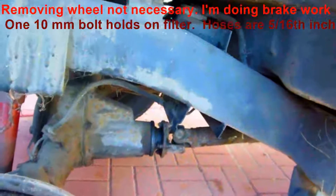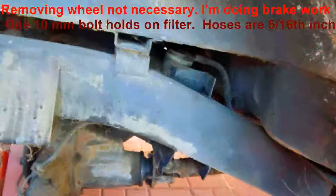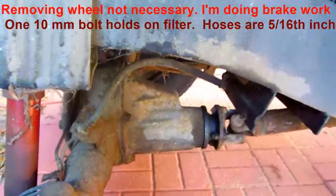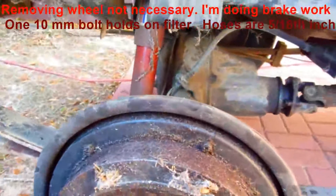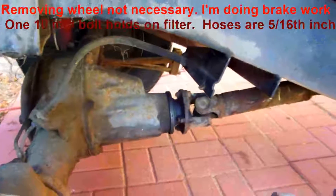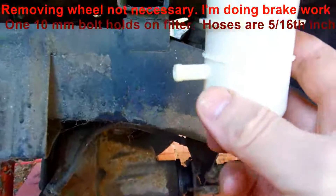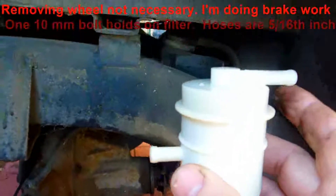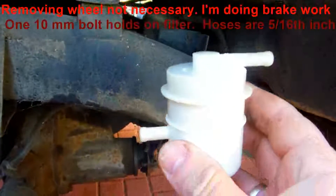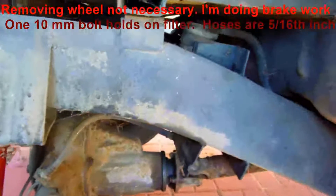Some people have asked where the fuel filter is on the Suzuki Samurai — also known as the SJ413, SJ410, Jimny, or Sierra depending on your model. It's right back here by the rear wheel on the right-hand side. It's actually a good filter design because it sits so the fuel comes in and collects sediment at the bottom, and exits near the top — gravity does a lot of the filtering work.